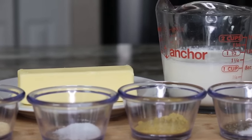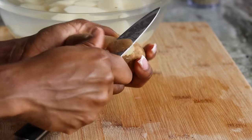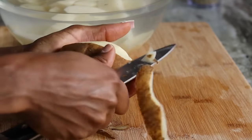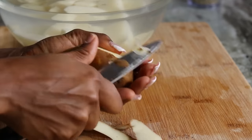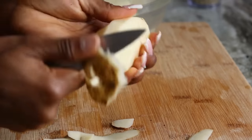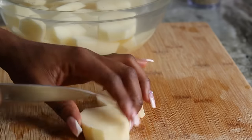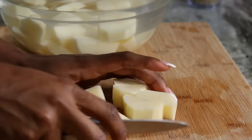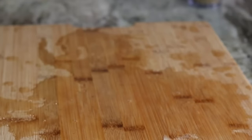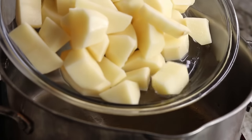I also have some chicken bouillon and salt and pepper to season the potatoes once they're done. I'm using a knife to peel the potatoes since I couldn't find my potato peeler. Once you're done peeling, wash them to remove the starch — I like to give my potatoes about two to three rinses before I begin cooking.